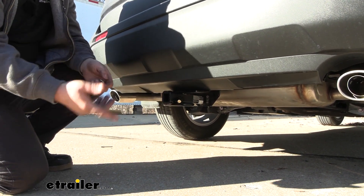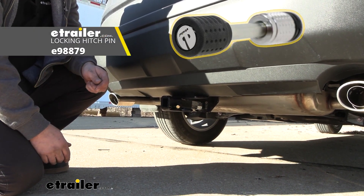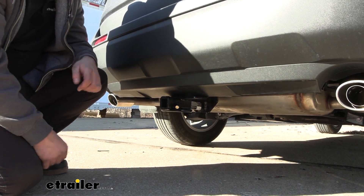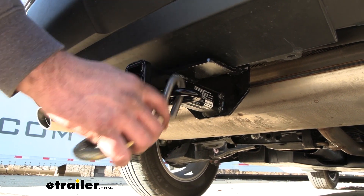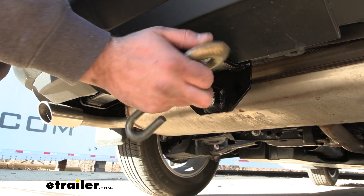A lot of your accessories when you pick those up will come with one, but if you want to pick up a locking one we have plenty of options available here at eTrailer, so you can load your accessories up, lock it in place, and not have to worry about them disappearing. If you plan on pulling a trailer, your safety chain loops are nice and accessible, so a standard S-hook will work as well as the larger clevis style with no problems.